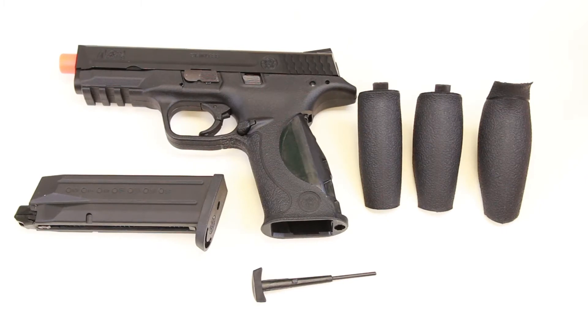This airsoft version comes with two additional back straps so that you can customize the grip for different hand sizes: small, medium, and large.